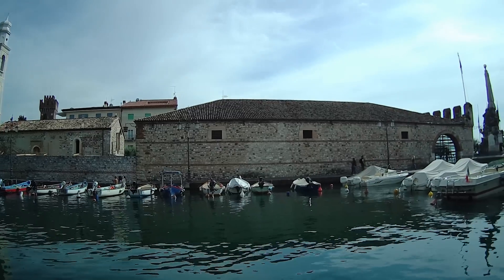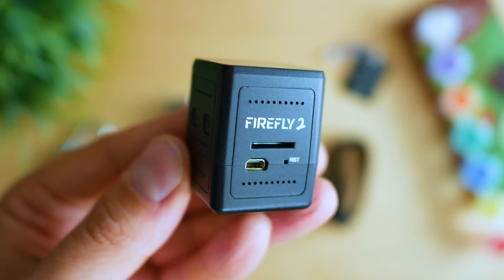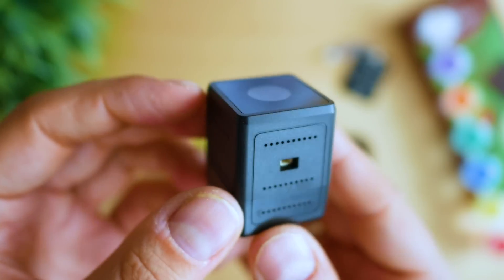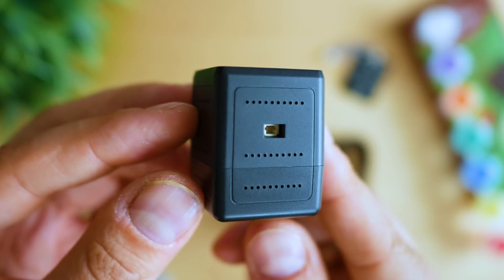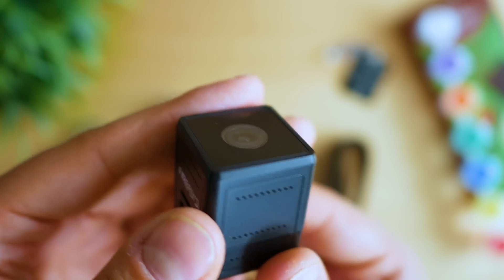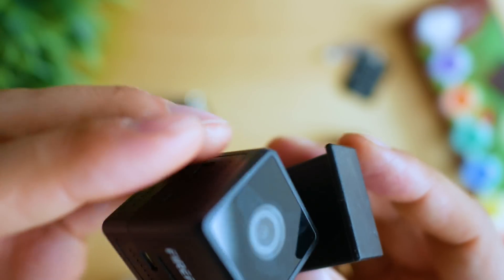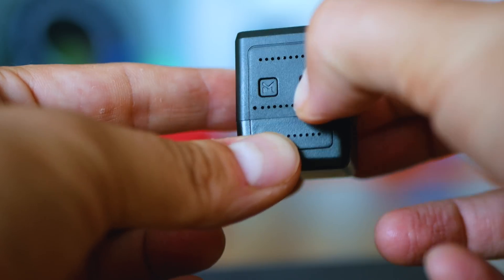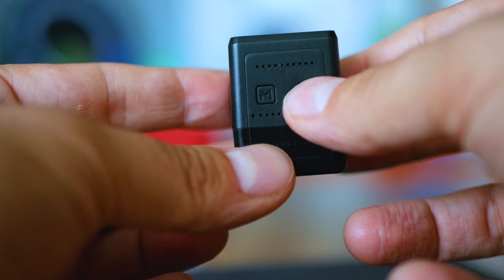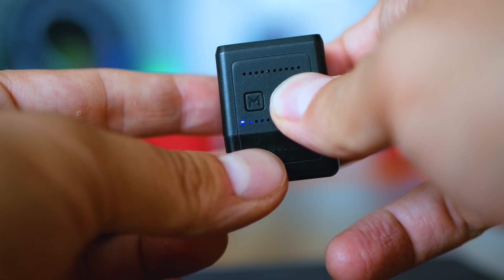However, using the silicon case provided in the pack, you can significantly decrease the water impact and potentially increase survival chances if temporarily submerged. Being made of plastic, the camera doesn't shine with outstanding build quality, which is expected given the target to keep it as lightweight as possible. There are two buttons for operation — one for switching between modes and one to start/stop recording and power on/off the camera. There's also a microSD slot, a charging port, and a port for the controller.